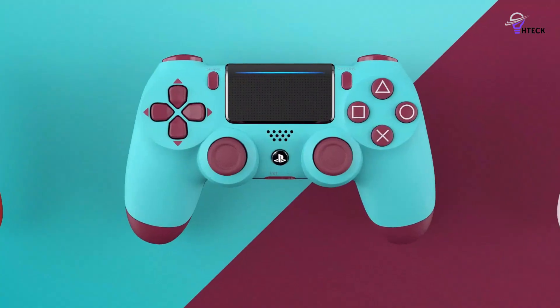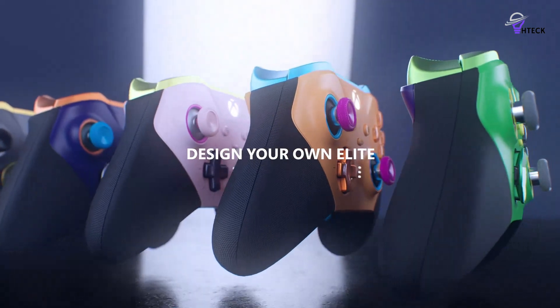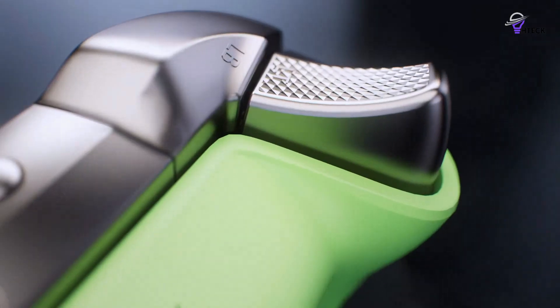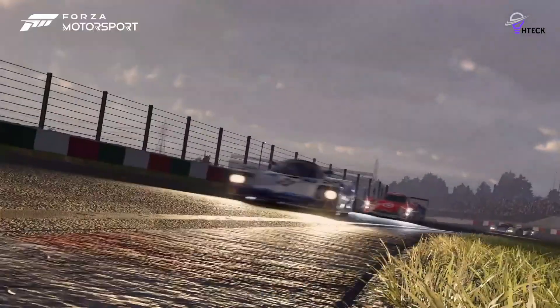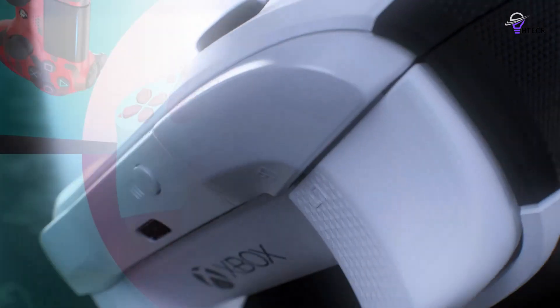The best PC controllers offer significantly different functionality than what you would typically get from a gaming keyboard or gaming mouse. While the latter is preferable for genres like first-person shooters and real-time strategy, sometimes kicking back with a gamepad feels more natural and comfortable. Whether you're opting for a PC controller through preference or budgetary needs, we're here to help you make the most informed purchase possible.